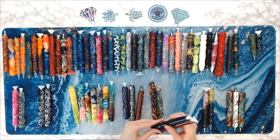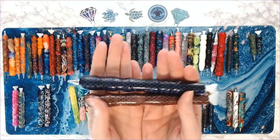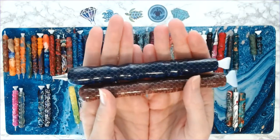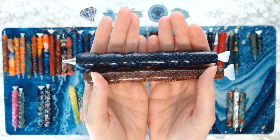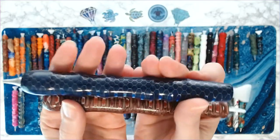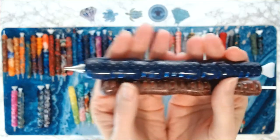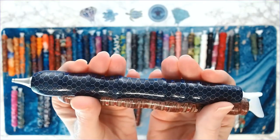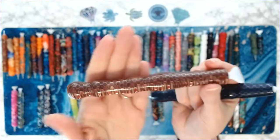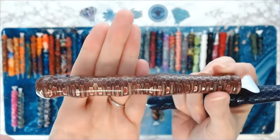I call these my snakeskin pens. They're beautiful — they remind me of snakes. I have a brown one and a blue one. Absolutely love these pens.